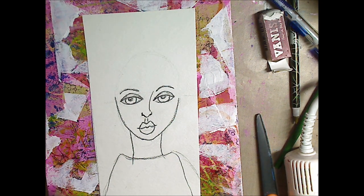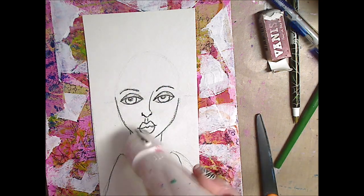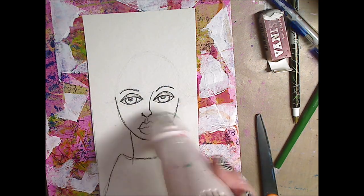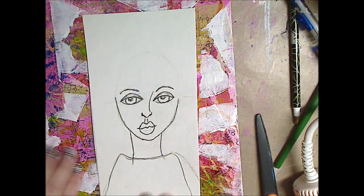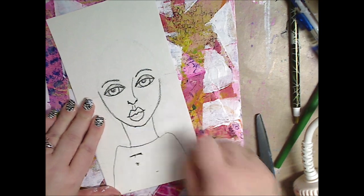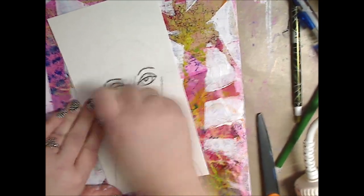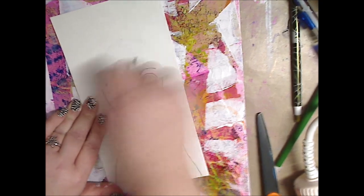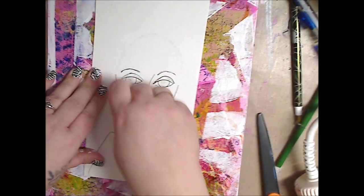Next, I'm going to cut her out of the paper. This is a good tip: whatever marker you're using, no matter if it's permanent or not, make sure you dry it a little bit or leave it sit for about five minutes because it has to dry through the fibers of the paper. So you want to just give it a second, or dry it with your hairdryer or heat gun, just to help it along so it doesn't smear.